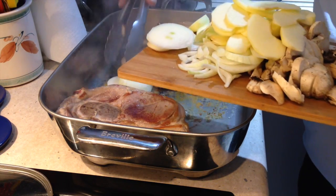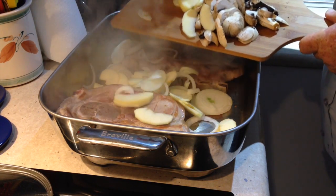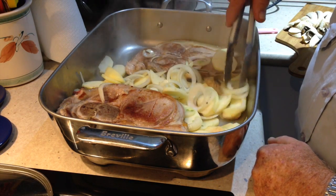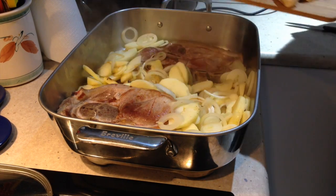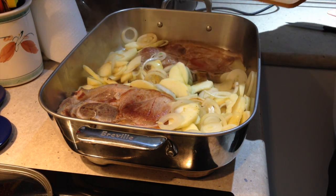Now he just lays in his onion slices and the apple slices. Just start the apples and the onions cooking a little bit before adding the mushrooms. Once the apples and onions have softened slightly, it's in with the mushrooms.